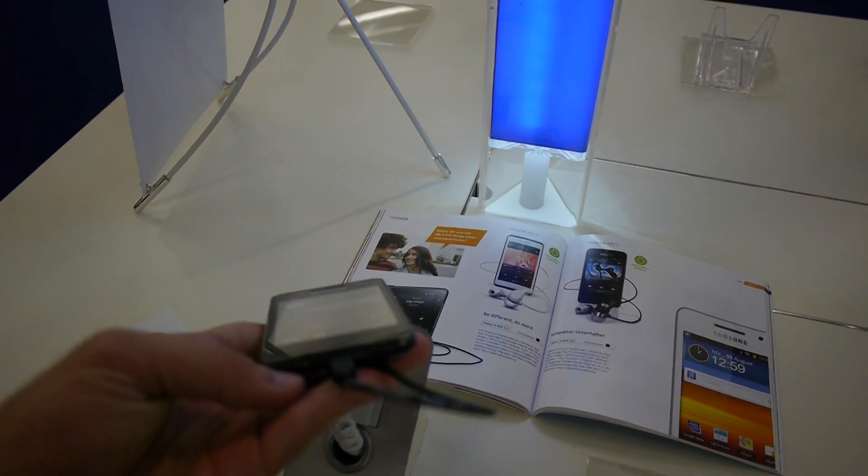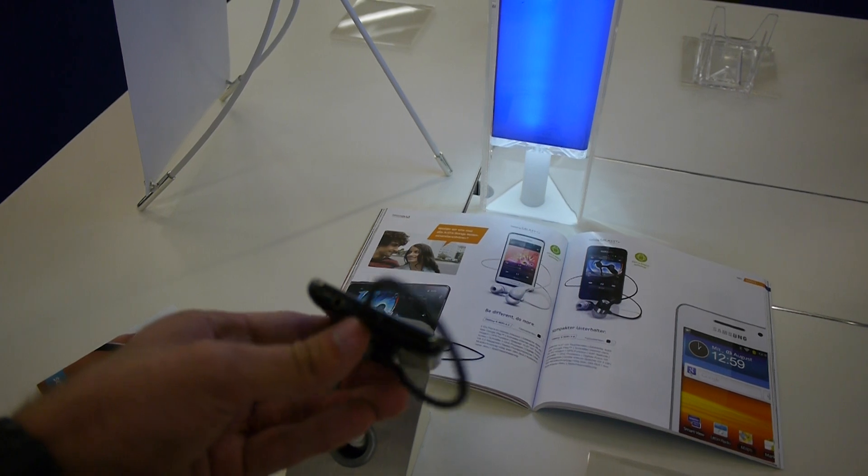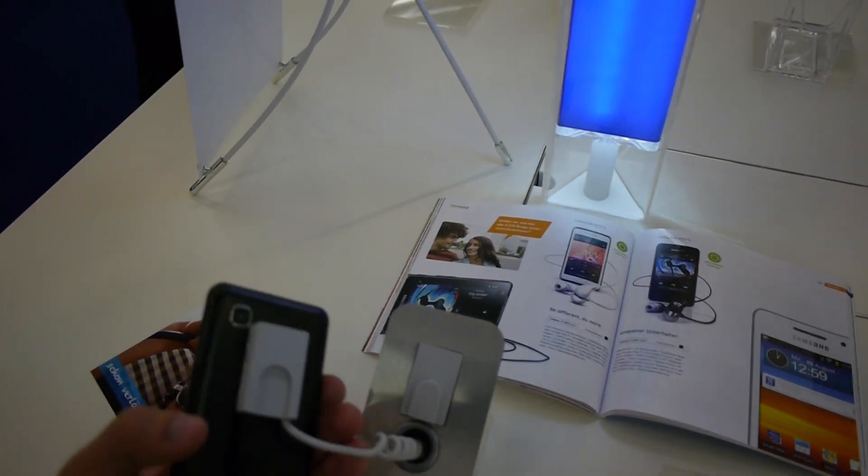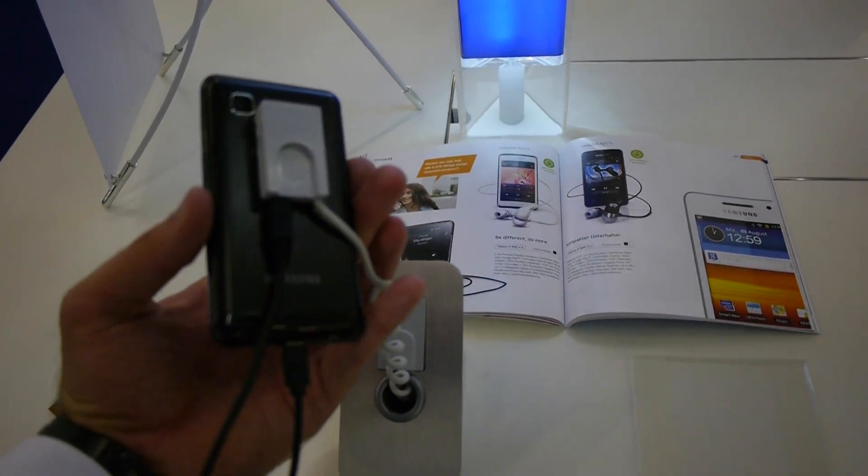On the bottom we have the volume port, the headphone port, a microphone port, and a micro USB for charging. On the back there's a 5 megapixel camera. You can take off the back and put in a micro SD card right in here.